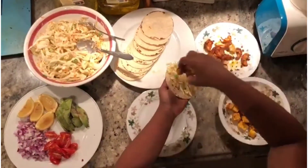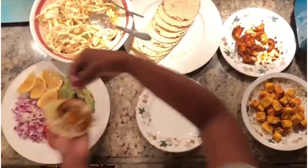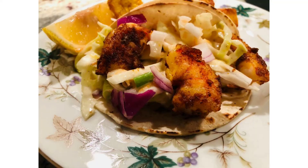You can fill it up with the shrimp or the tofu, whichever you prefer. At last, feel free to add any of the toppings you like. And that's it — the very easy homemade tacos are now ready to eat.